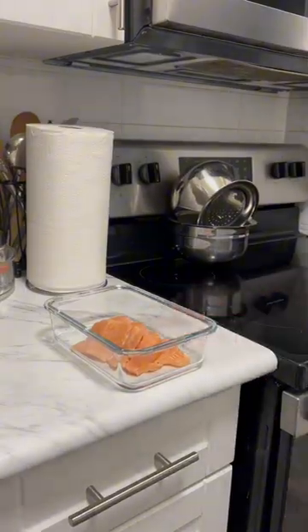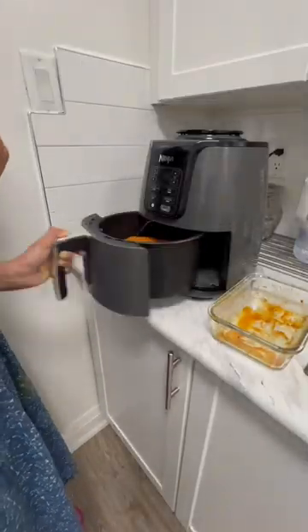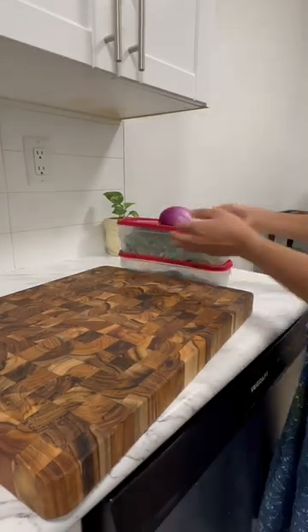This area is a great place. It's a very small area.